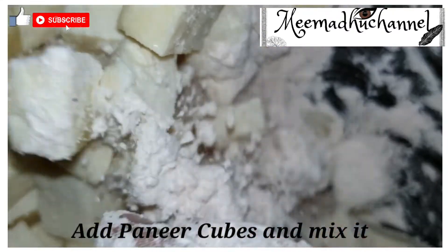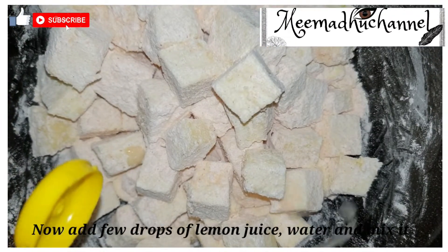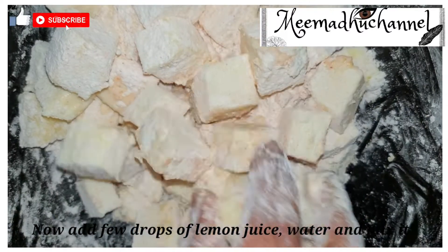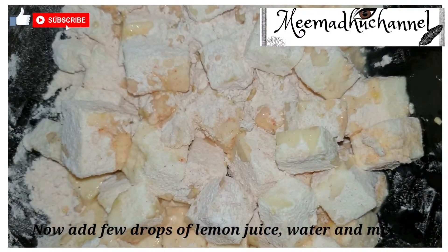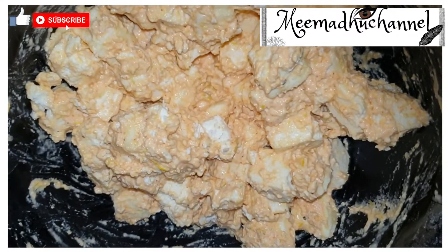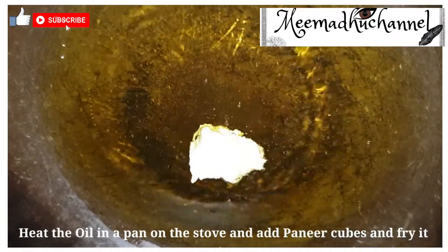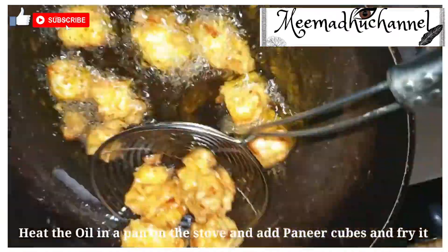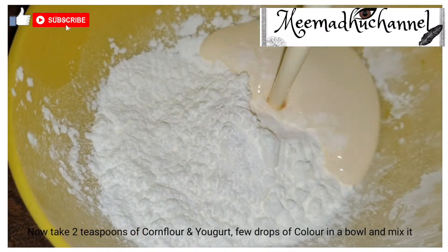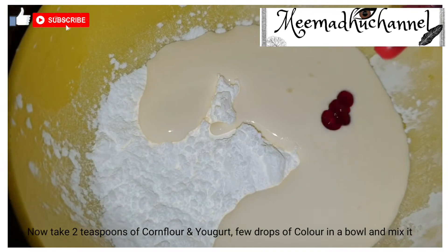Now put a few drops of lemon juice, a few drops of water, and oil. Then add 2 teaspoons of corn flour, a little yogurt, and a few drops of color. Mix it all together in the bowl.